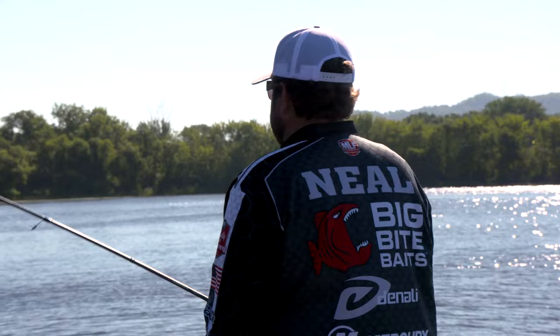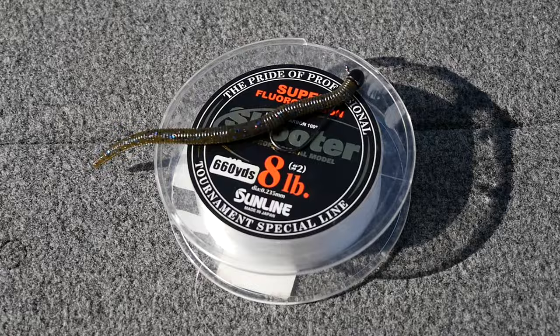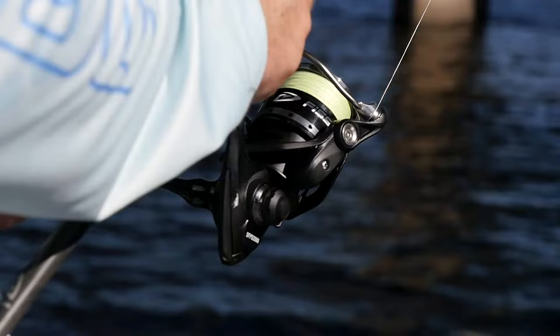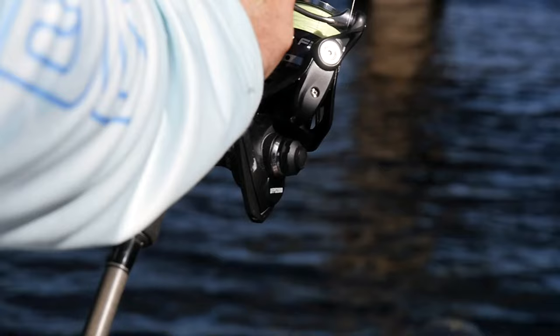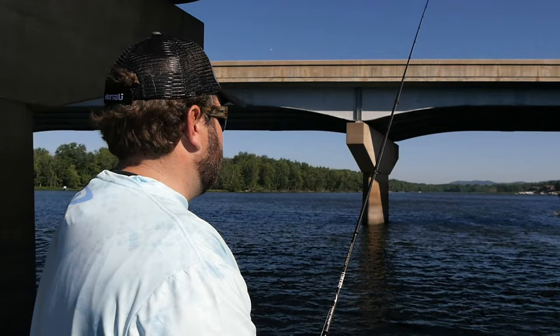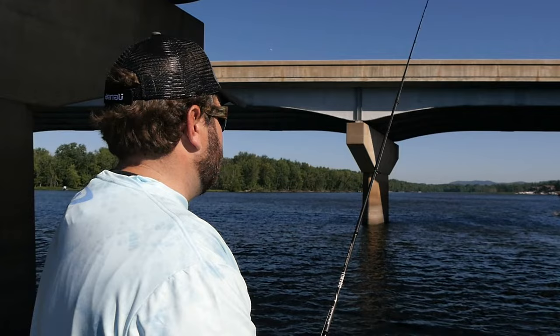My favorite way to fish it is out on bars and staging places — where fish will spawn, where they're going to stage, where they're leaving the beds. They don't like to chase stuff that time of year, and that's why the shaky head really shines. I use 8-pound Sunline Shooter — the Shooter is a little bit more abrasion resistant than the Sniper, that's why I go with that. When you've got the chance at a double-digit fish on Lake Chickamauga, 8 pounds is a great line size. You can land a lot of big fish, get a ton of bites, using somewhere between a one-eighth and a three-sixteenth ounce shaky head depending on the depth you're fishing.